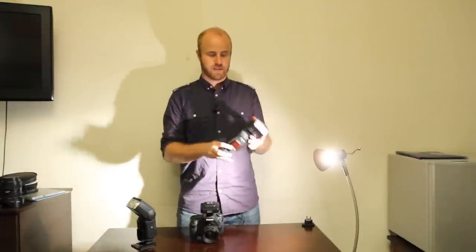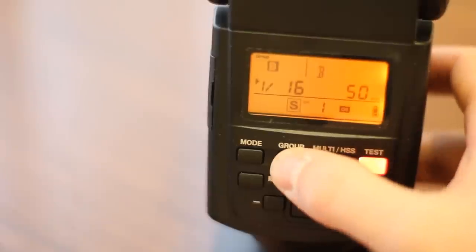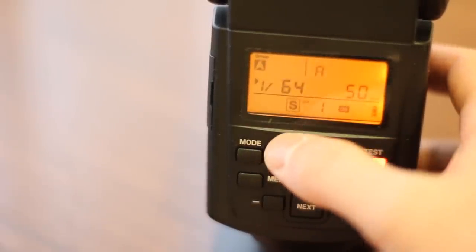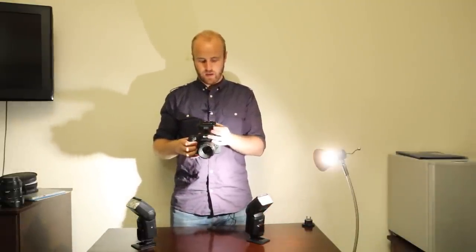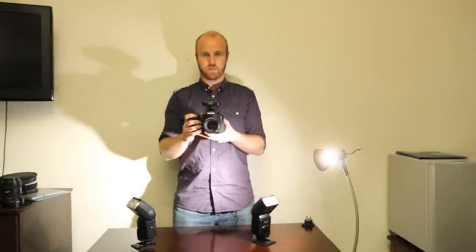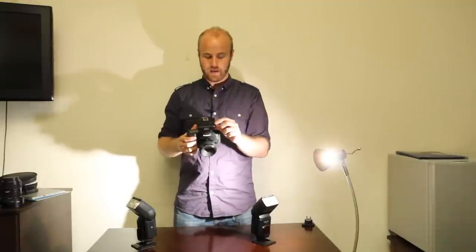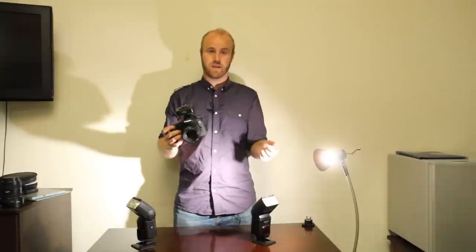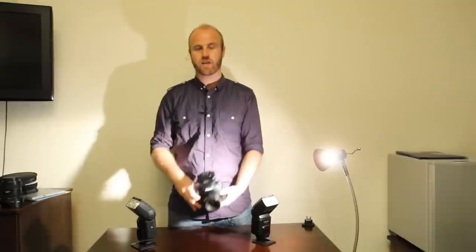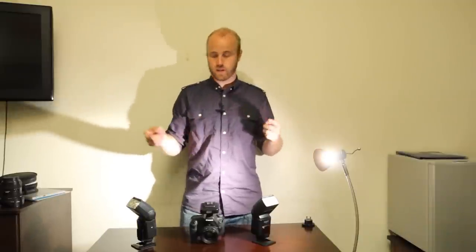If you want to shoot two flashes in the same group, you just flip on your second flash, make sure it's in slave mode and in group A. We can also set this one up on a different channel — group B — and hitting B on the transceiver will trigger that one. Setting both to full power, both flashes fire. And if I want to control one flash at a different power than the other, I can do that all right on camera: set A to full power and dial B down to 1/128 — so easy, especially out in the field.